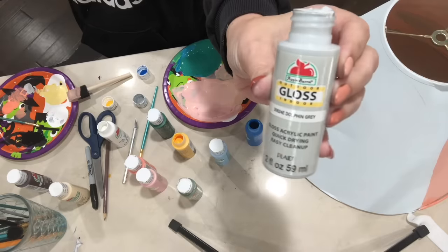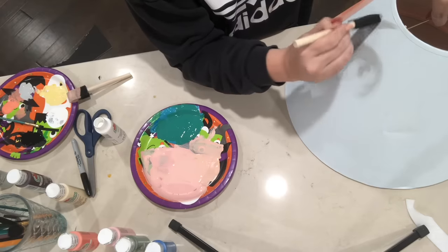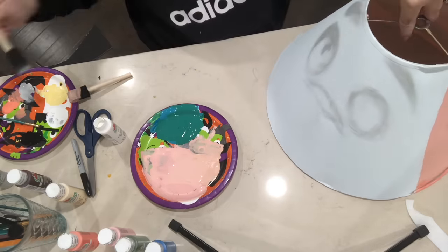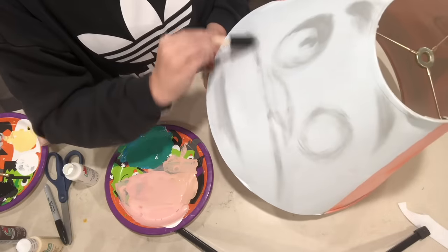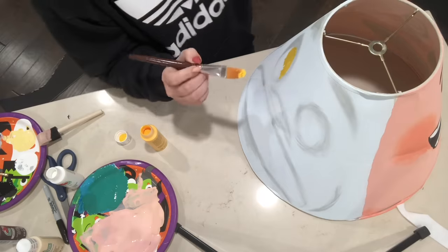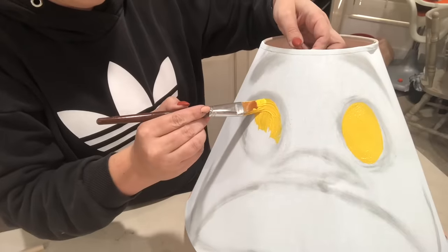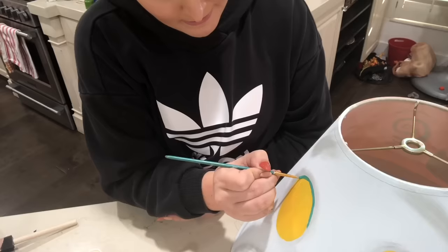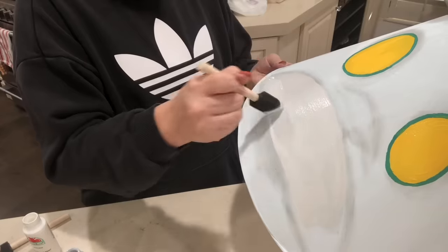Moving on to the backside, I am just outlining his entire face structure with a very light gray color and I am just blending this in. It looks pretty sloppy, but now I know where exactly I will be doing his face. I found this mustard color and I thought this would be a good color for his eyes. And then I'm outlining his eyes with a green — I do go over all of the outlines again with a darker green.